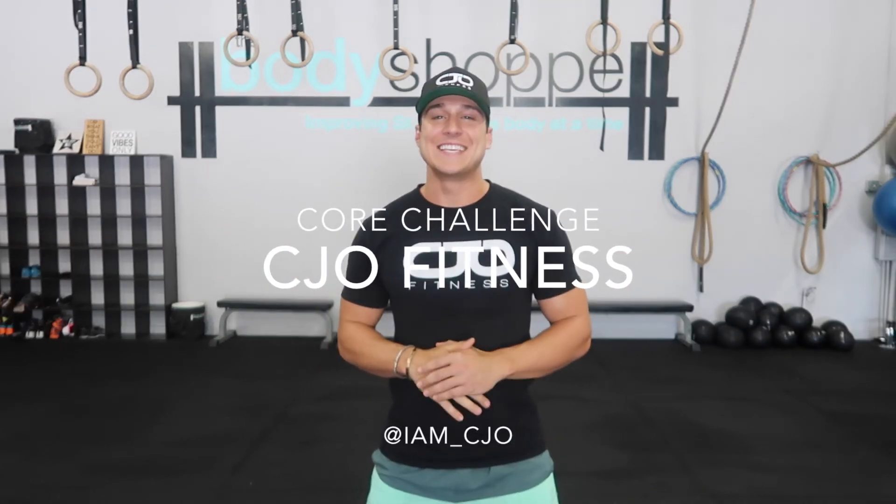Hey guys and welcome back. Today is a perfect day for a CJO Fitness Challenge, and this challenge is all about our core.